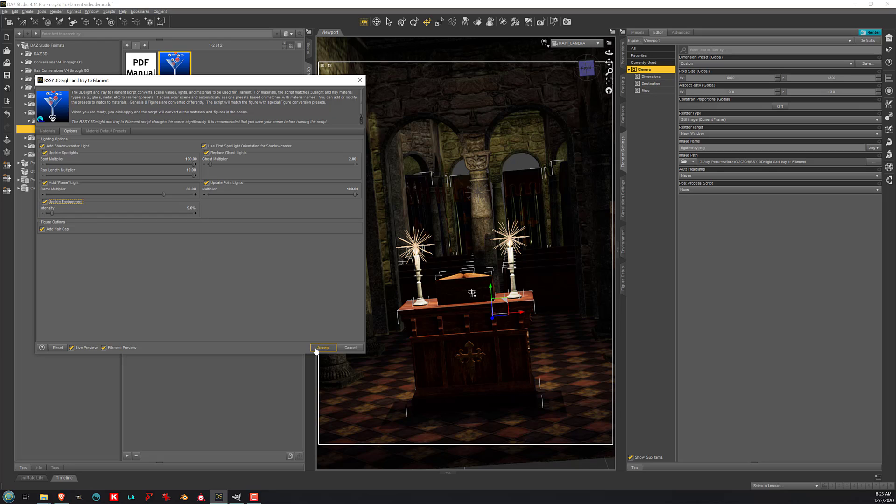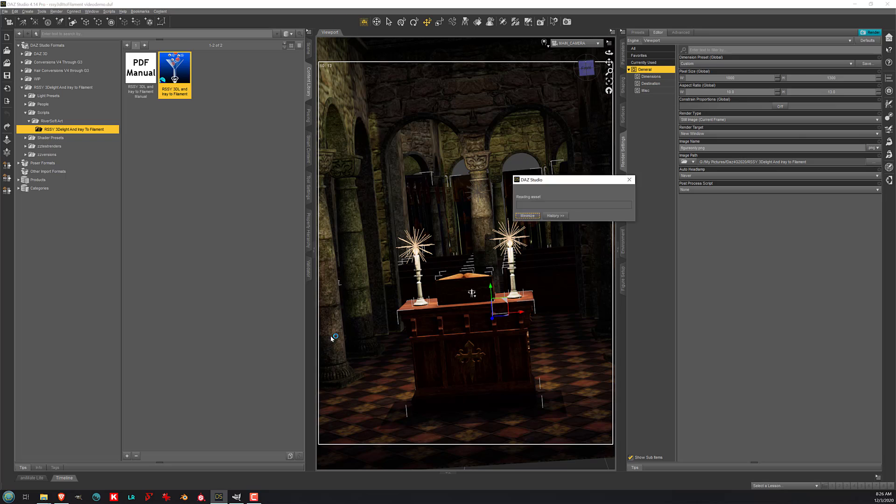These are the lovely features of our script — scripting by Riversoft Art, and shader work by me. I've clicked Accept, and you can see the script is running. It's going to take a minute because there are a lot of materials to go through, so I'm going to cut right here.